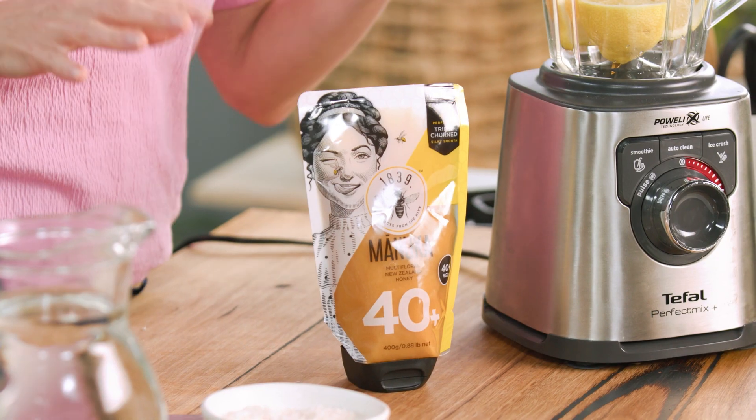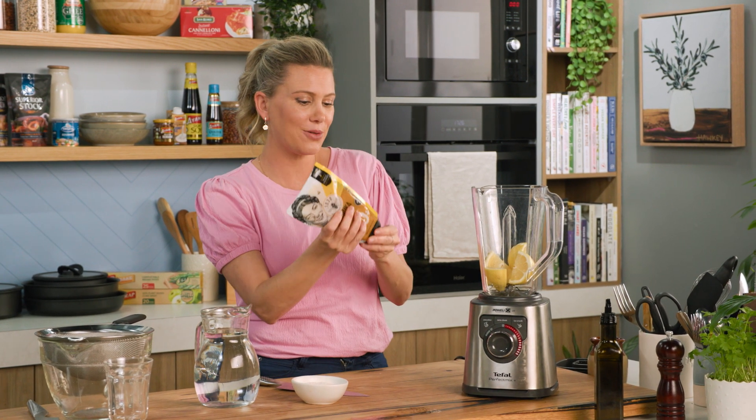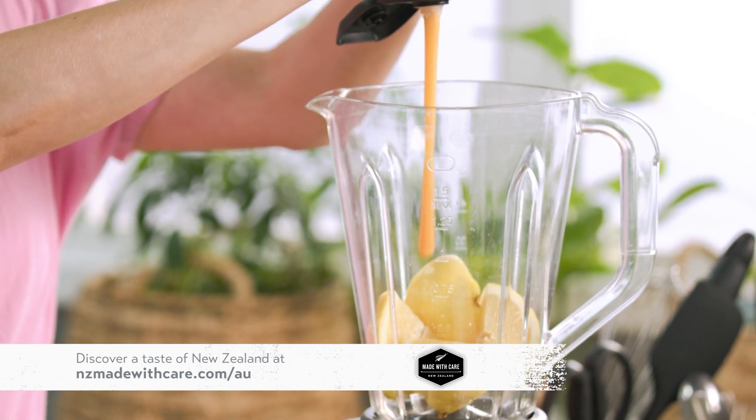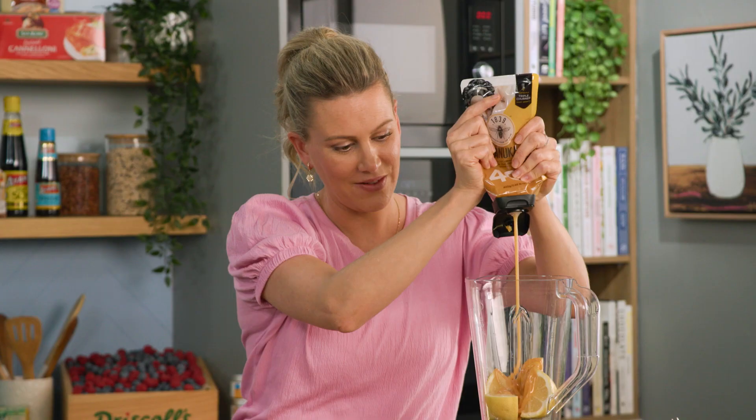Make sure you give the skin a bit of a wash. And to balance out the zing of the lemon, I'm using some Manuka honey. Now this is a New Zealand Manuka honey — it's been triple churned so it's extra creamy and silky. I just love this. You'll need about two tablespoons. Look at that silky goodness.